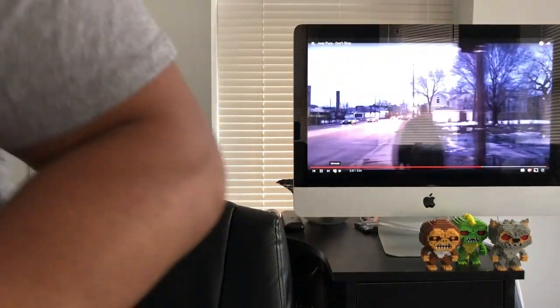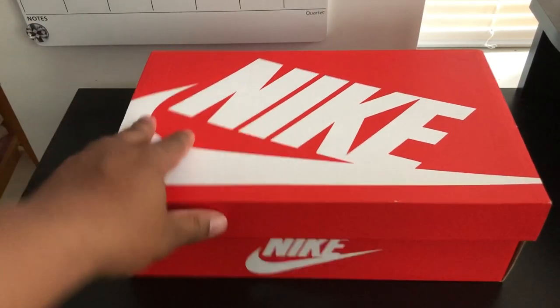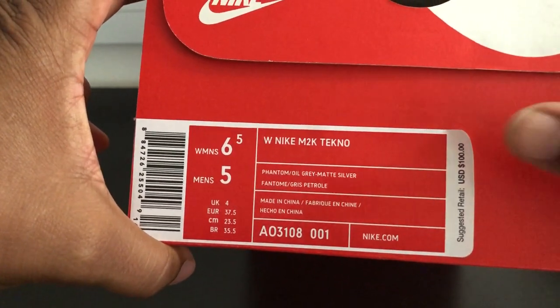So we got that orange Nike box, ladies and gentlemen. I got the Nike M2K Techno — that's what we got. Let's get up close and personal with the shoe. I'm gonna tell you why Yeezy still got the Midas touch. Plain Jane Nike box, nothing special — this is the women's Nike M2K Techno.